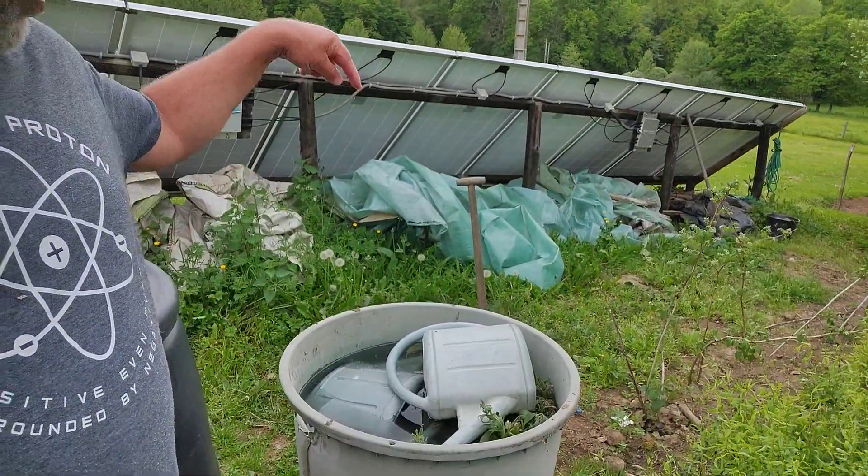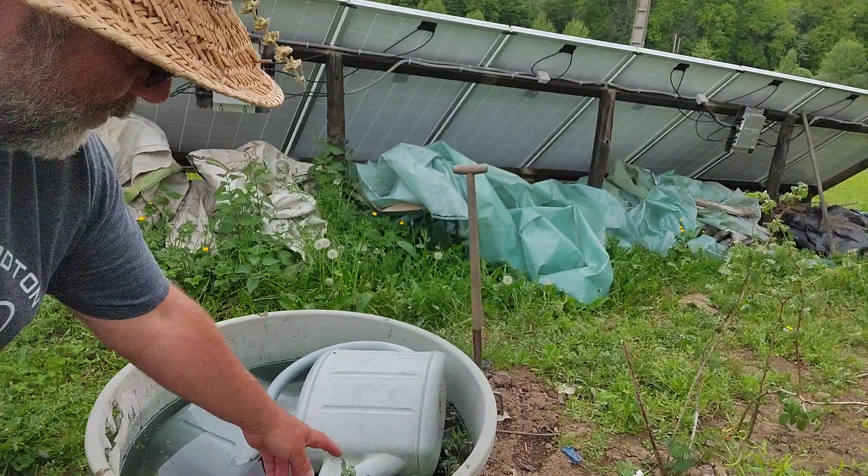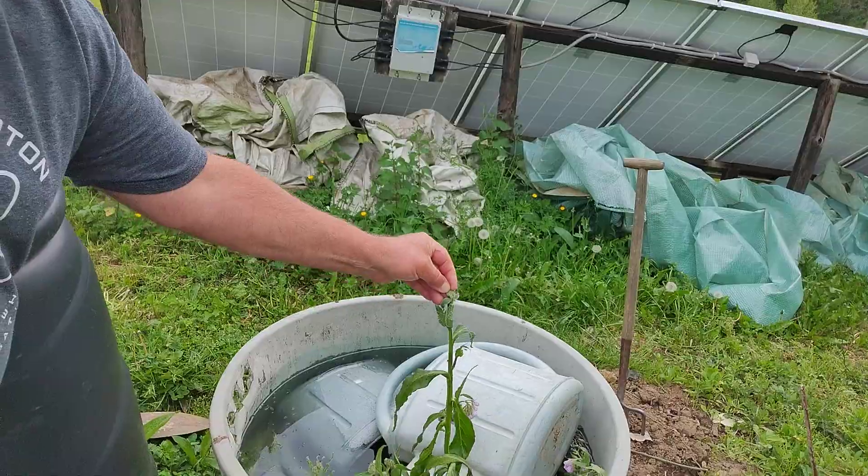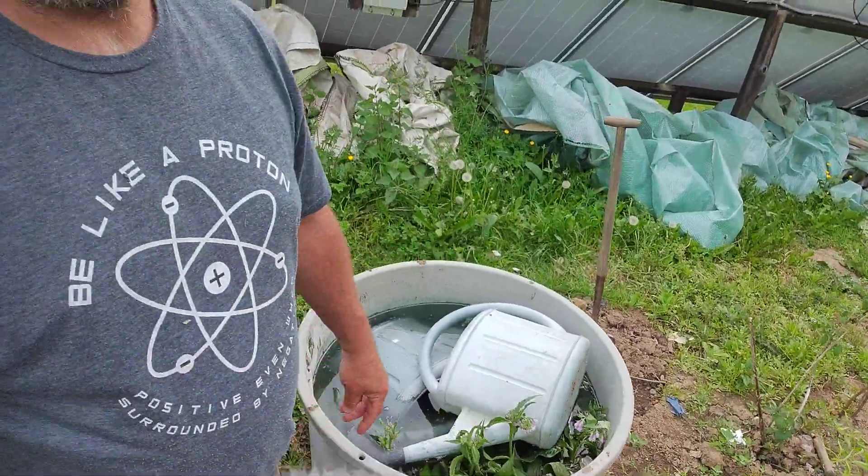But it's definitely worth it because you get free fertilizer. When you start putting the comfrey in the container, it's already started changing the color of the water. So yeah, definitely worth doing — get yourself a comfrey plant and make your own fertilizer.